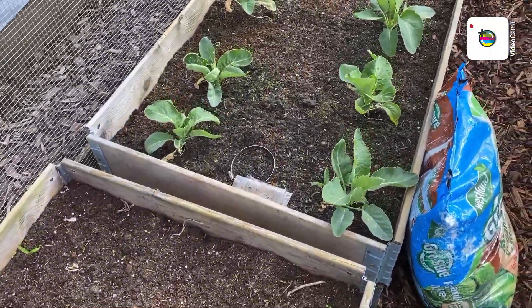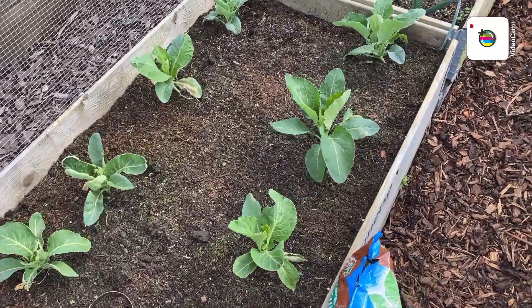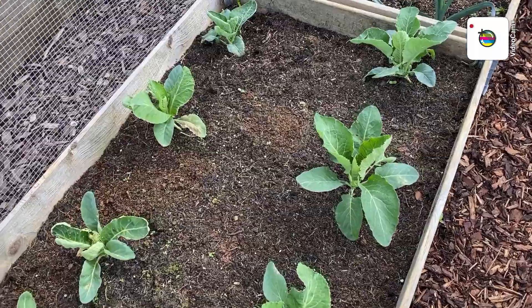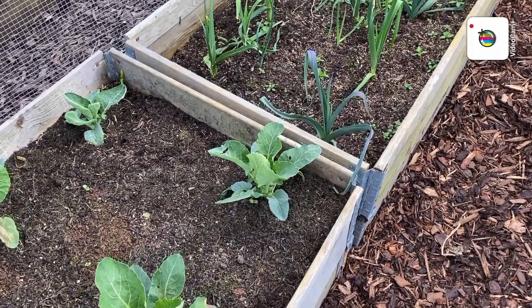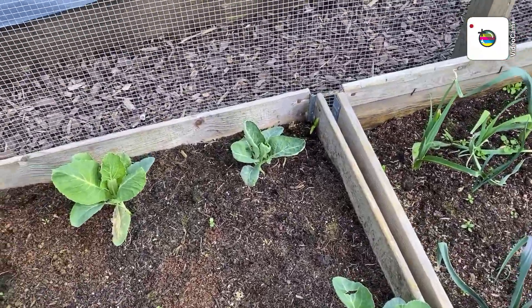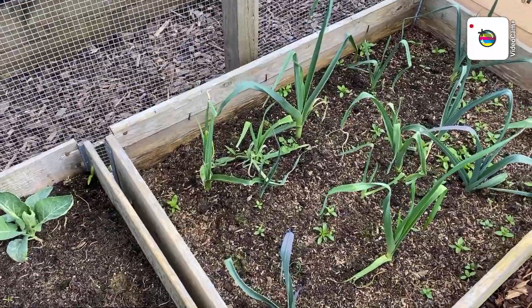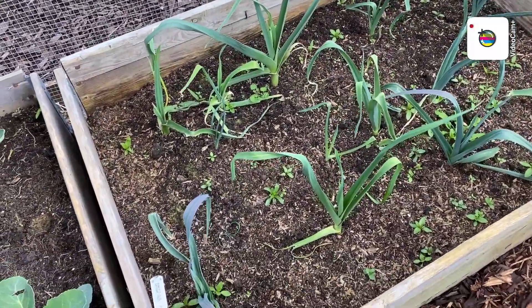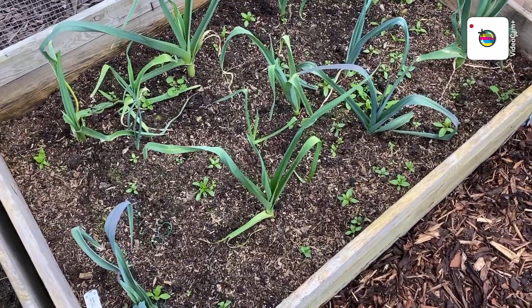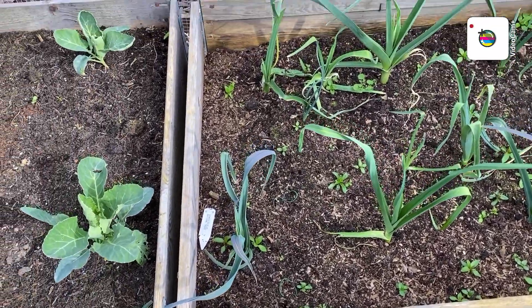There's my cauliflowers — I can't really comment on them to be honest, just see how they go. There's some more leeks that need weeding. There are one or two in there but I think these will probably not see the summer out, so I think I'll need the space.